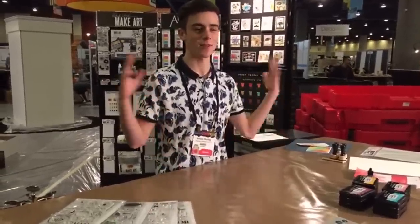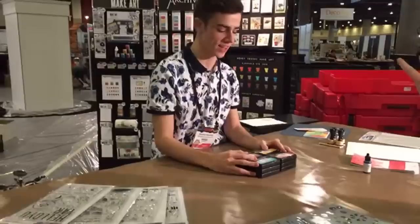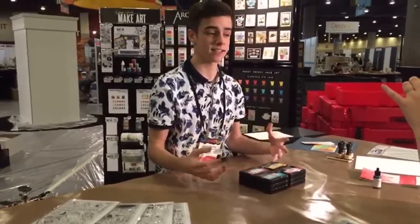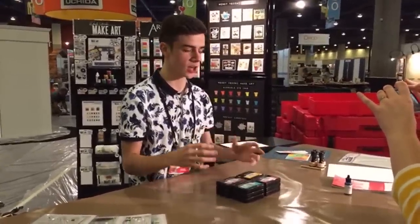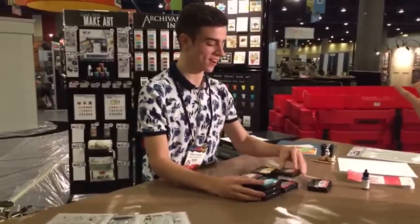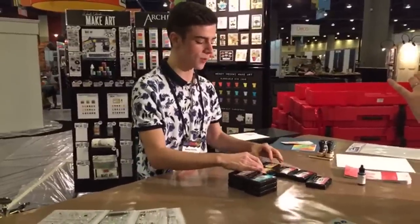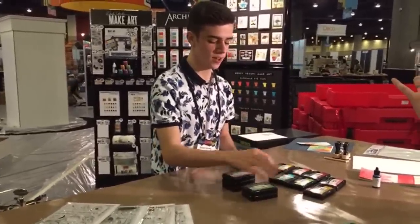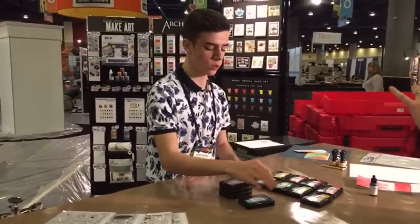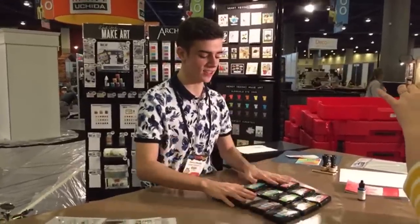Good to see you guys. I'm super excited — here from Tree Innovation and I'm ready to share all my stuff. So the first part of the line is the ink pads. There are 12 different colors of ink pads. These are a water-based ink pad that are really great for stamping, but they also can react with water and do some awesome techniques. On all of my cards I like to do lots of different water techniques, so that was really important to me.